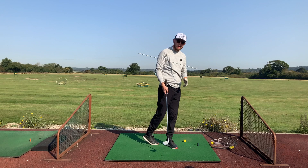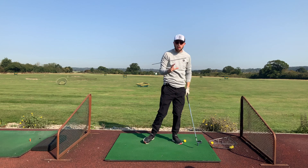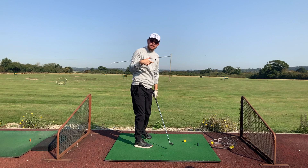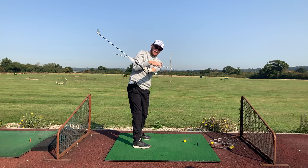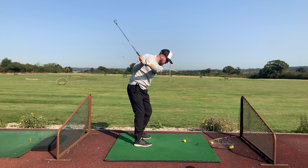This drill targets exactly what we talked about — that body turn. I'm going to turn my body and once I get a full turn you can see how the stick stops my arm from moving. As soon as I feel contact between my left arm and the stick, I want the arms to stop. That's how we get to the top of the backswing through a full turn — and as soon as we feel that, we stop. It's going to feel like you're swinging really short, but that's the goal. As soon as our arms hit this stick, we want to start our downswing.